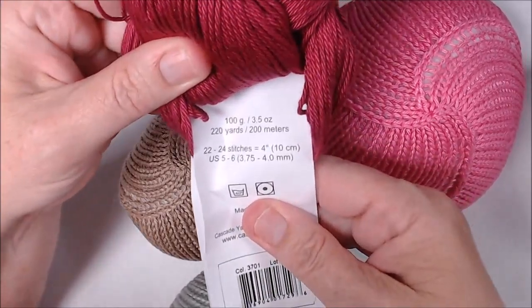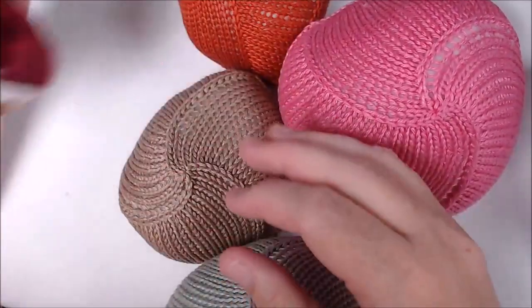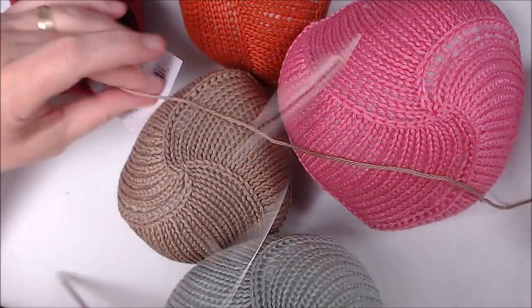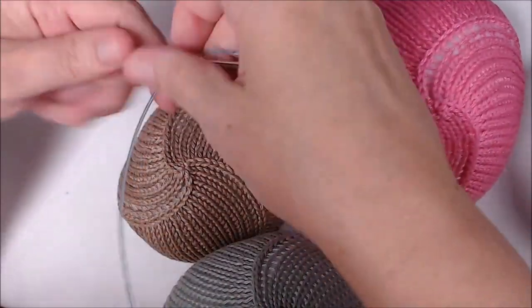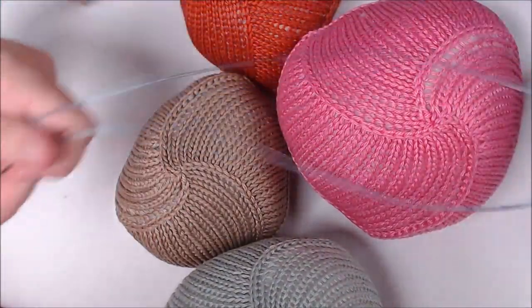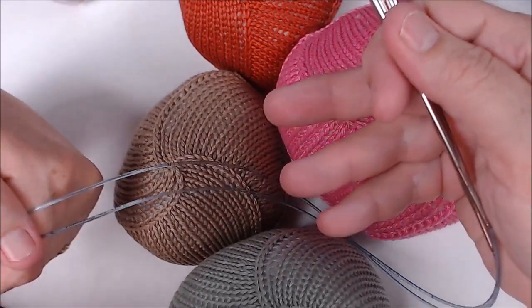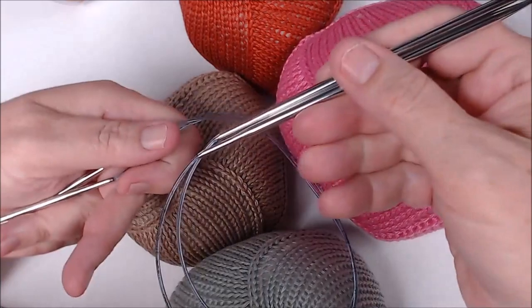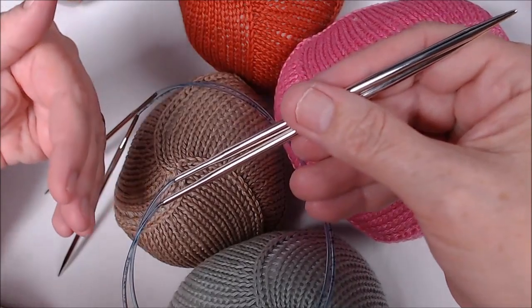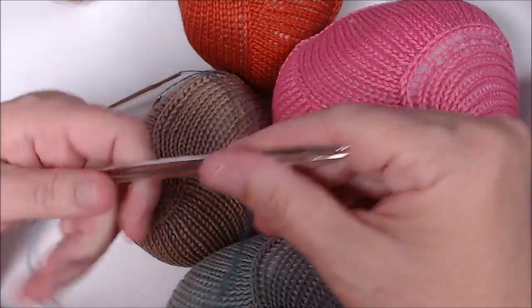I buy some bright colors and mostly neutral colors — that's what most people want. When it's on sale it's about seven dollars for a pretty big skein, which has 220 yards. I use a size five knitting needle. In this video I'm going to show you how I do mine, which is a little different than their pattern in that I use two circular needles to knit mine in the round. The pattern on the website calls for DPNs — double pointed needles — but I prefer circular needles.